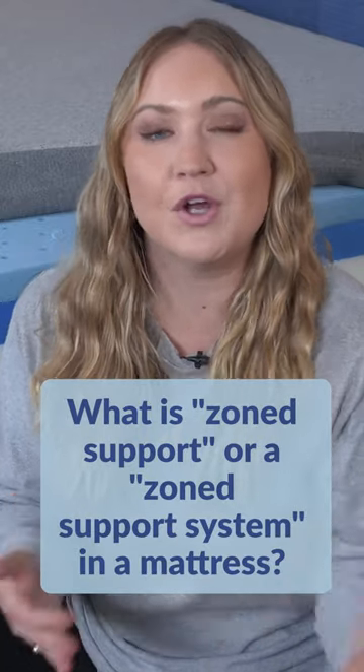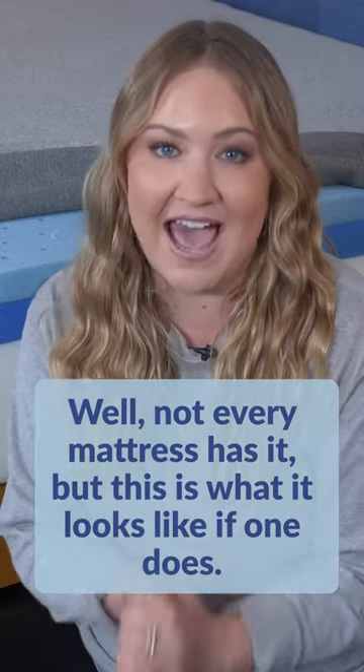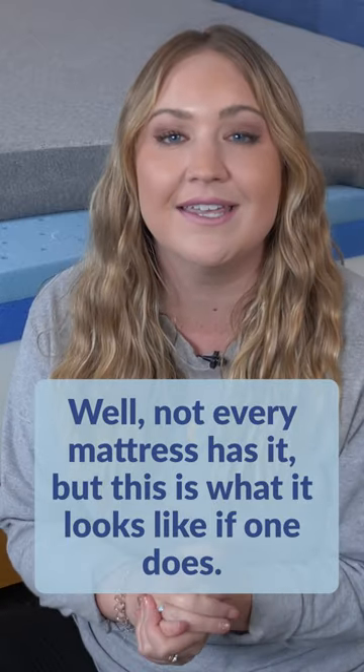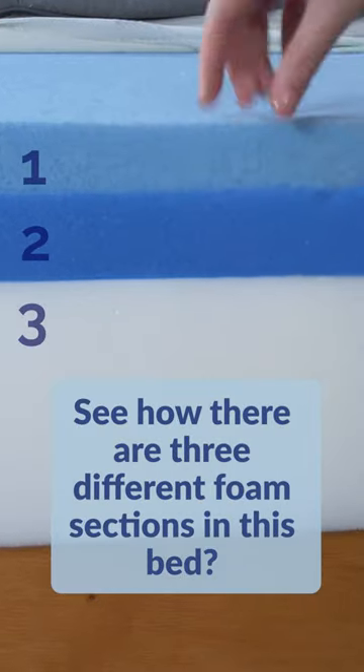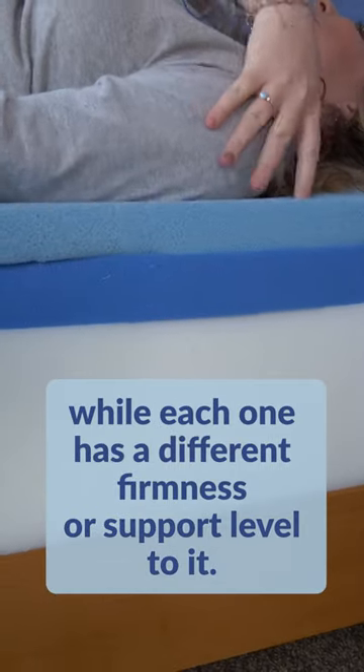What is zone support or a zone support system in a mattress? Well, not every mattress has it, but this is what it looks like if one does. See how there are three different foam sections in this bed? Each one has a different firmness or support level to it. That's zone support.